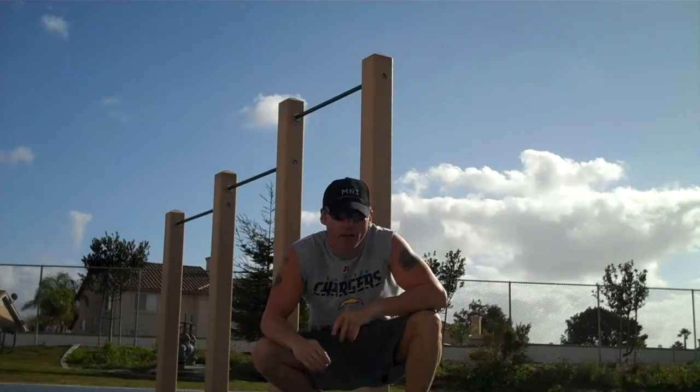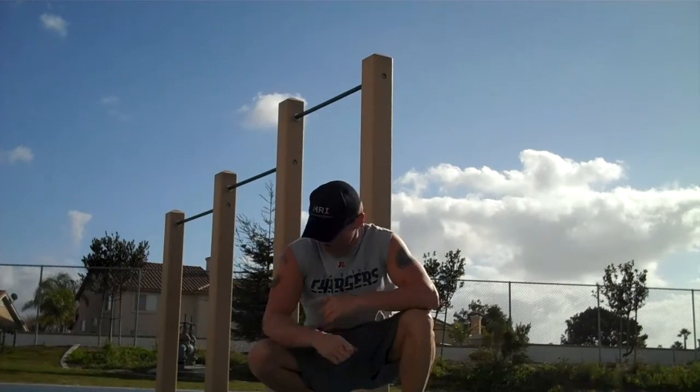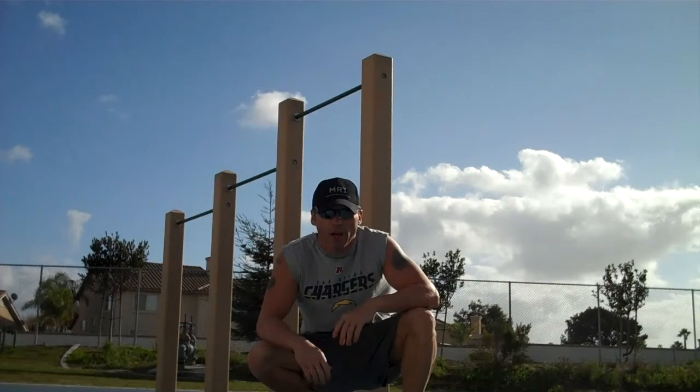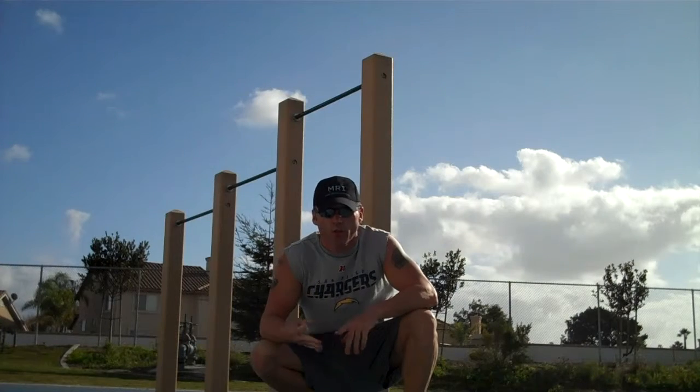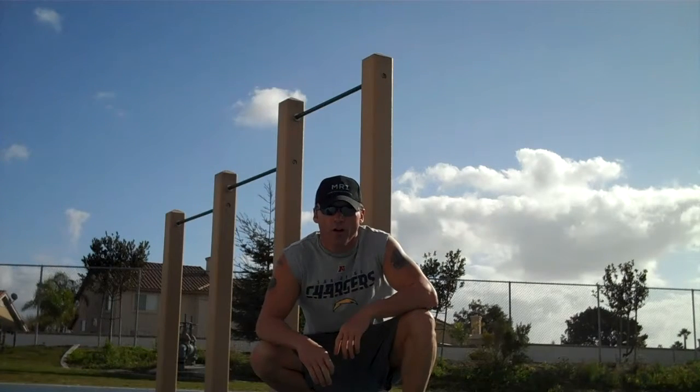There you have it. If you do multiple sets of those, it's going to strengthen your bicep. It's going to strengthen your entire back complex, and your pull-ups, your chin-ups, your muscle-ups are all going to get stronger. So work hard on them.